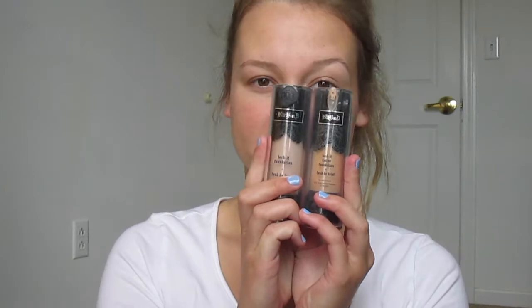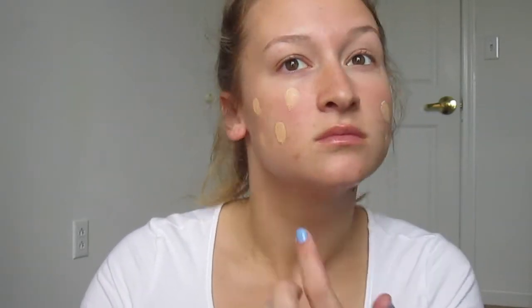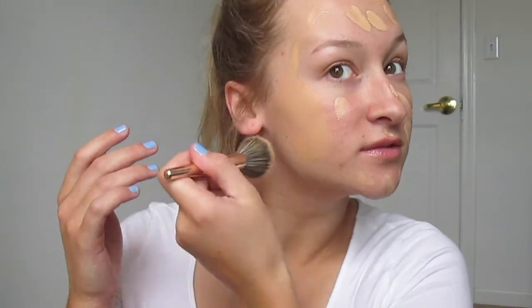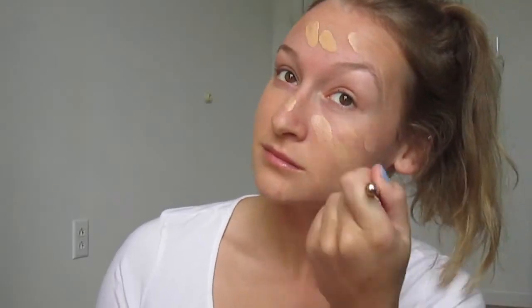Hey everyone, welcome back to my channel. I'm starting off by moisturizing my lips because I'm going to be wearing lipstick later. Then I'm going in with my Kat Von D foundation in shades Medium 53 and Light 44, mixing the two together because one is really light and one is too dark. I'm blending that in with a foundation brush — this foundation can be a little cakey, so I make sure to blend it in really well so it doesn't look like a cake face.